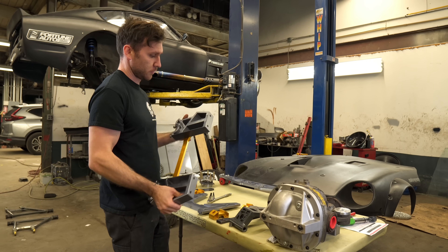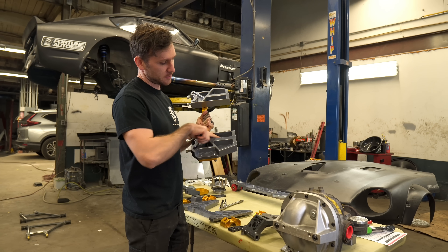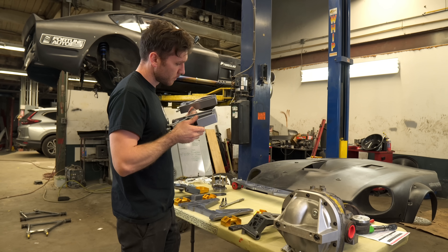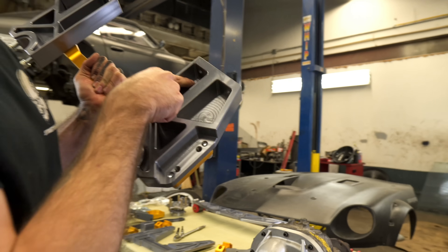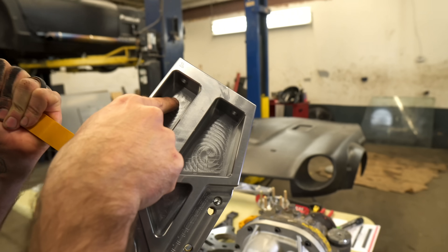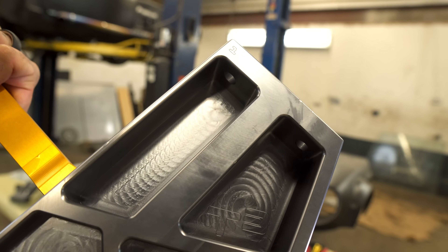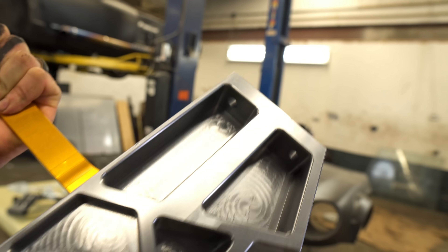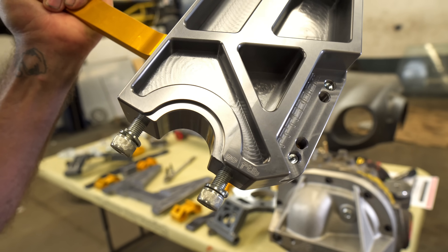Oh, this is a lot nicer than their old setup. We had like fish bolts in, which wasn't the worst, but this at least has a lot more room on one side. 30 foot pounds for these boys too. I can definitely see that one.